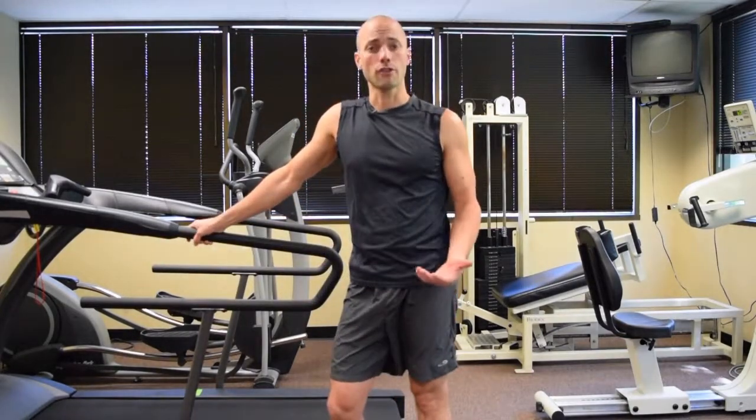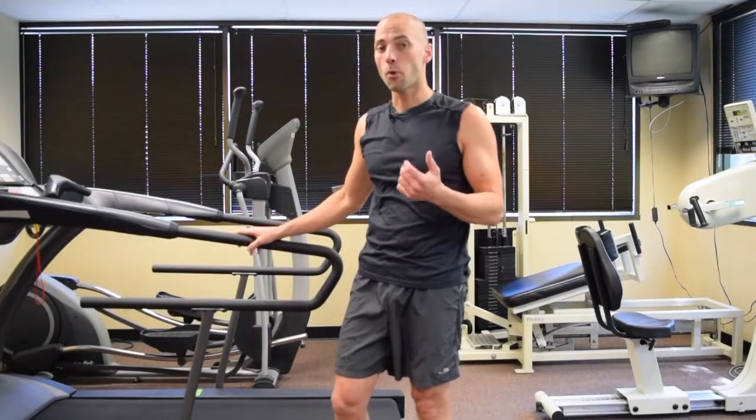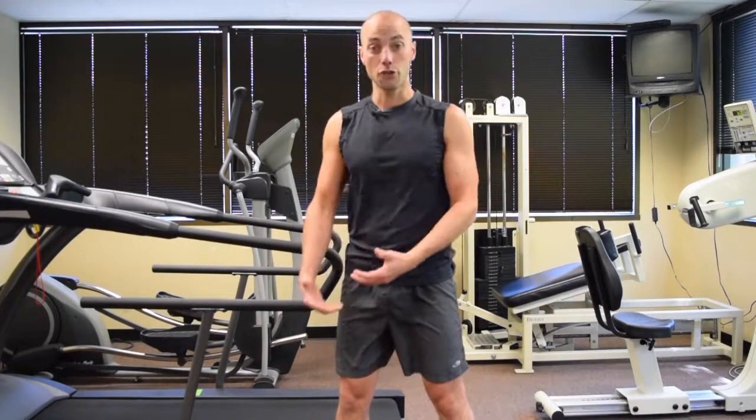Right now we're going to discuss overstriding. That's a big topic with a lot of runners and we don't really know what it means, what it looks like, or maybe even how to correct it. The reason why that's important for a runner to know what overstriding is or even how to correct it and come out of overstriding is because you want to reduce the amount of pressure, the amount of forces that go through your foot, your heel, the ball of your foot, your knee, your hip, your lower back.